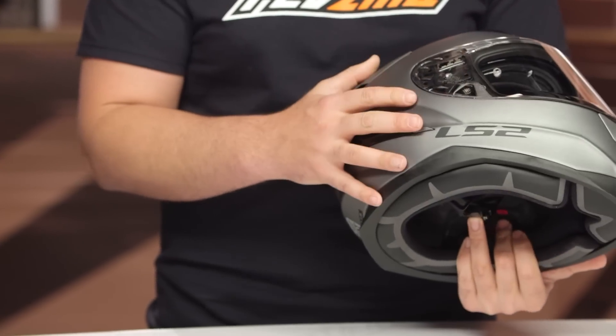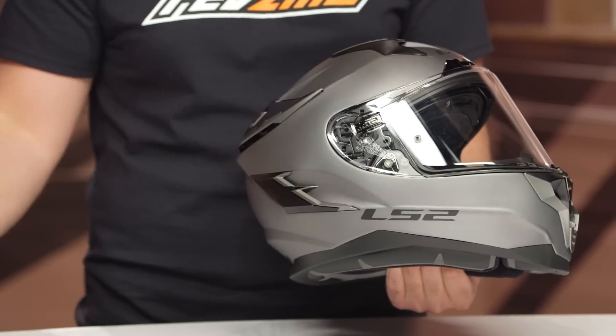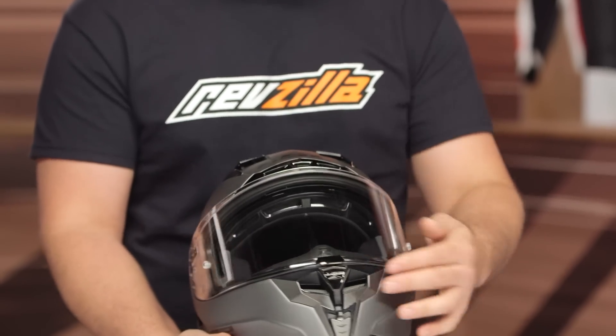It's extremely similar to what we're seeing HJC do with their ARFA line. They're stepping up in quality a little bit, and you're getting into a much nicer feeling helmet than some of the lower level LS2s. They're really stepping up their game with this.